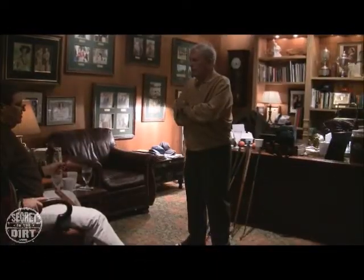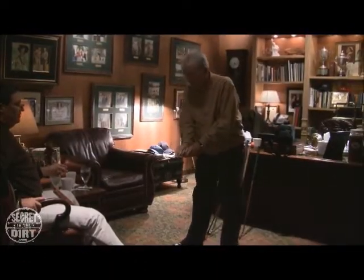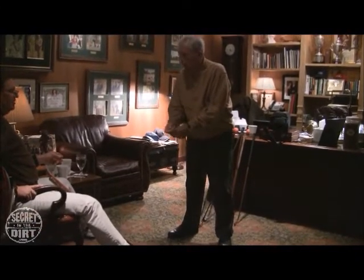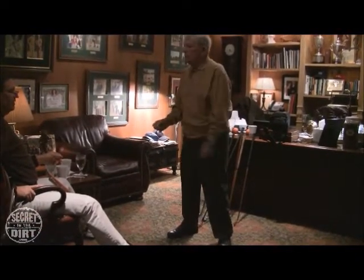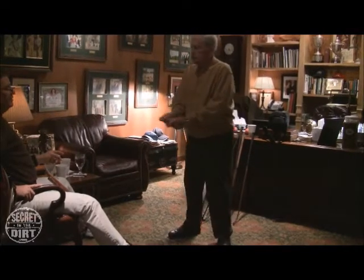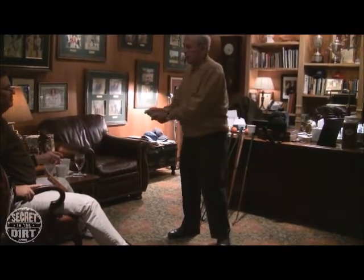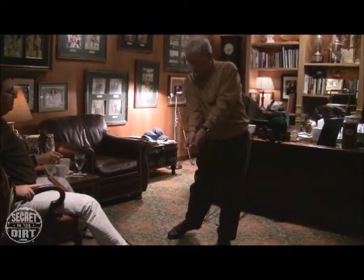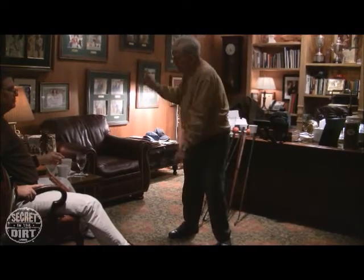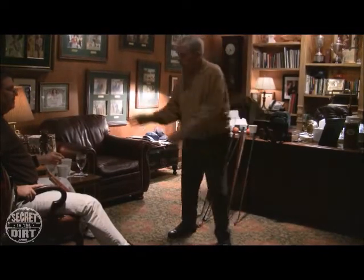Peter Thompson was a friend who had a good swing and gave a tip or two. Thompson used to get down on it, really thump it. He said your irons are certain — you swing your irons too much like your woods. He wanted you to hit down on it more, to squash it. He said you need to press down on that ball.